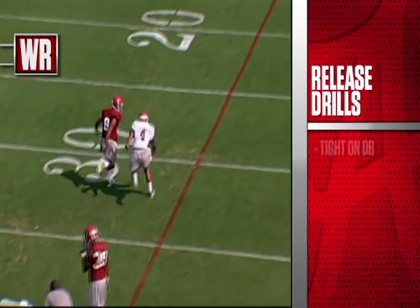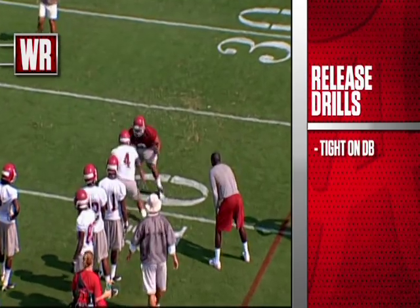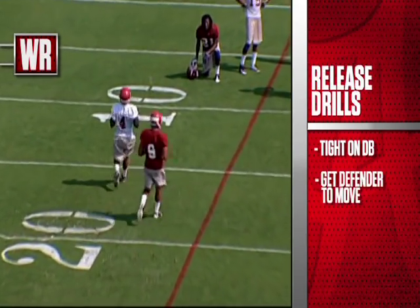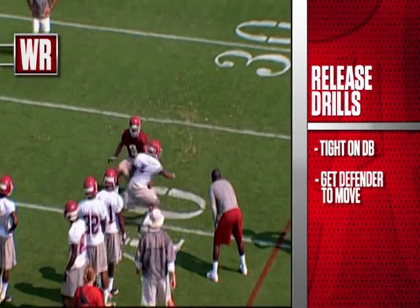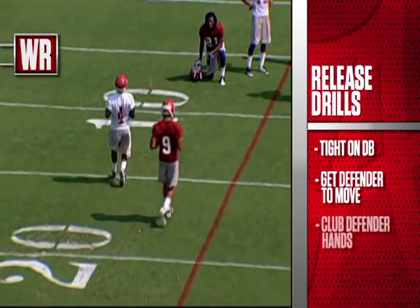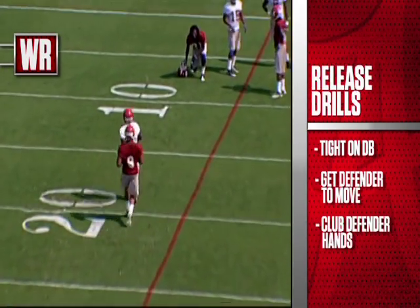Now, a little bit of a wide departure here by four — we'd like him to be much tighter to the defensive back on this release move. He did a great job of getting him to jump off his grass, which gives him free access into the secondary, and there's that secondary club that you saw on the drill earlier, where he's working and getting the hands off of him as we run vertically down the field.